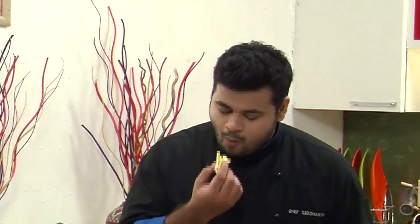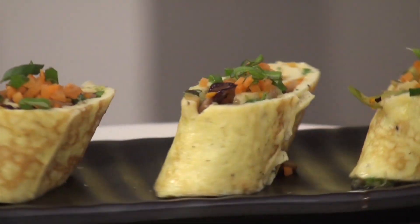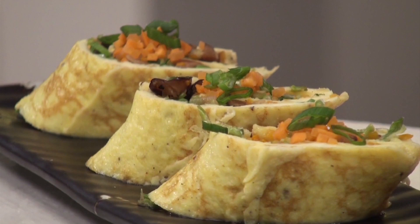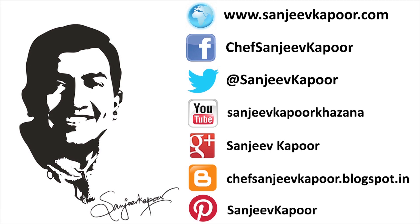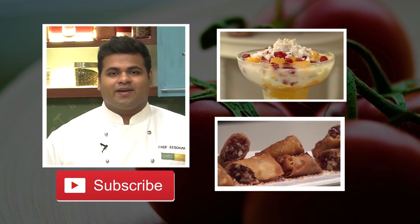Now after plating this, the only part left is tasting. Mmm, the moment you eat it, it just melts. Beautiful flavor. Amazing. Do try this recipe. I know you like our videos, so hit the subscribe button. Stay connected. Happy cooking.